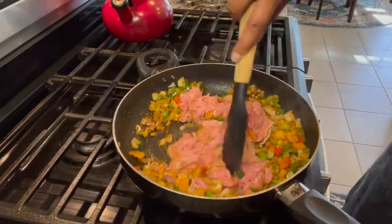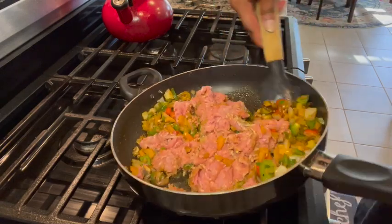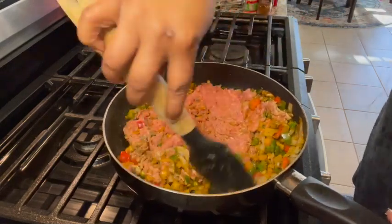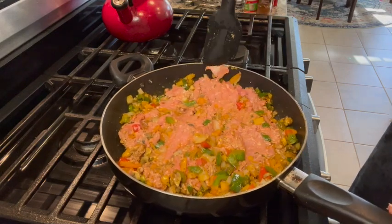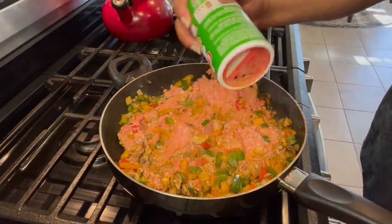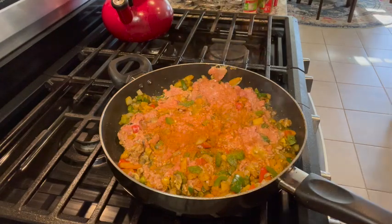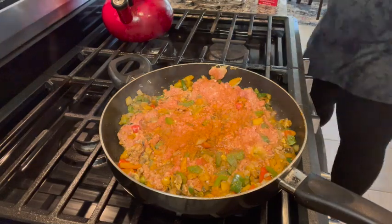Now that your veggies are well cooked, add your ground turkey. I like 93% lean 7% fat ground turkey, but choose what you like — it doesn't have to be turkey, it could be chicken, beef, pork, whatever protein you want. Now I'm going to season the meat with creole seasoning, some more cayenne, chili powder, garlic powder, onion powder, and black pepper.